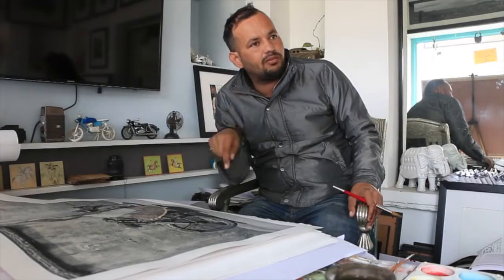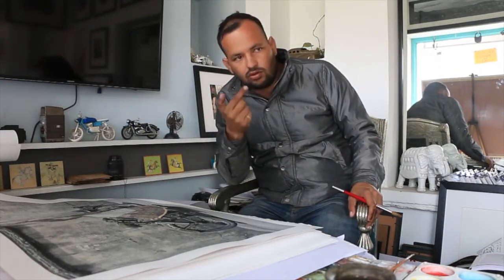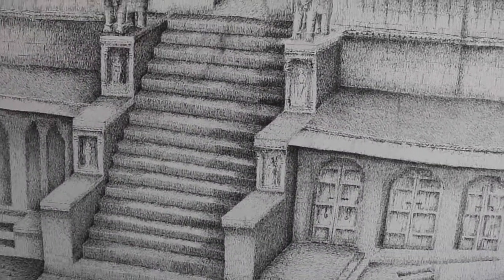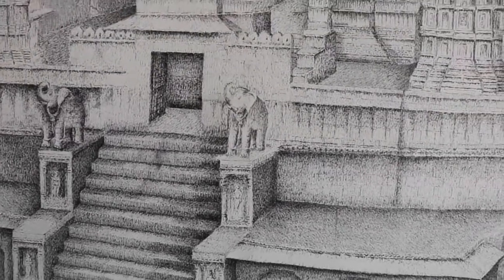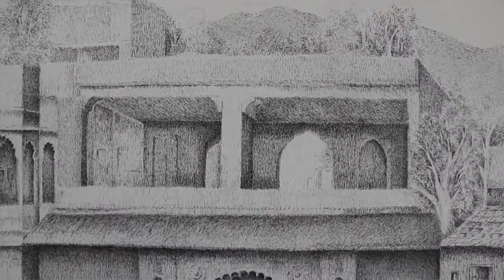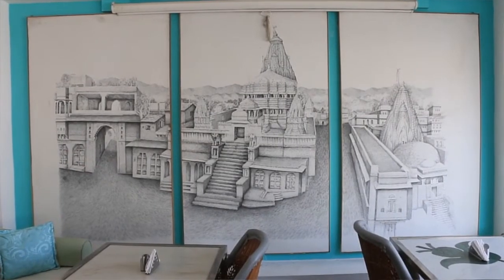When photography started in Mewar, there were very few photographers at that moment. My grandfather was one of the best among all those. My grandfather started doing hand-coloring photos manually, and my father continued doing this. Then with time we moved from the old box camera and darkroom to digital photography.